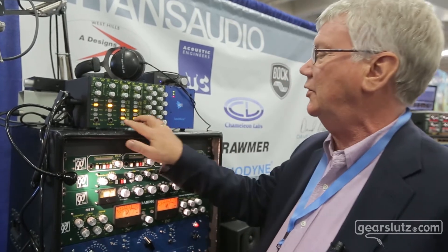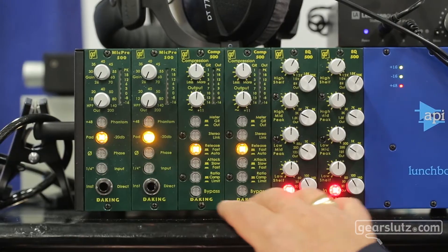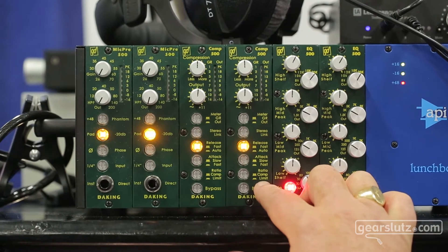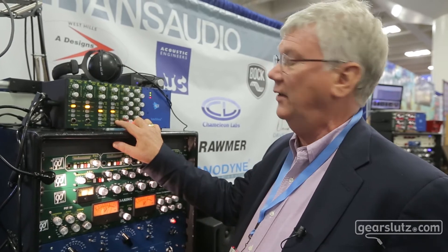It's very easy to use. The average guy could just put it in auto-release, put these two pots at 12 o'clock, and really not worry about it. It has two ratios: about 4 to 1, which is the compression mode, and 20 to 1 — or more than 20 to 1 — in the limiter mode.